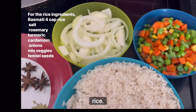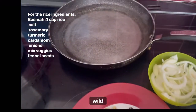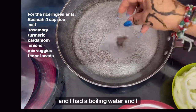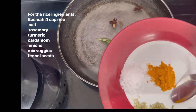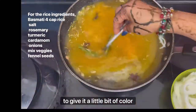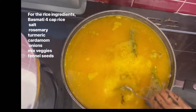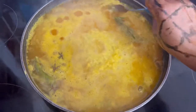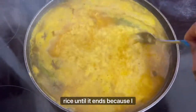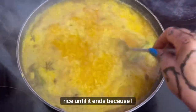I'm using basmati rice. I soaked it in water for a while, then added boiling water with some ingredients to give it a little bit of color and also flavor. Then I boil the rice.